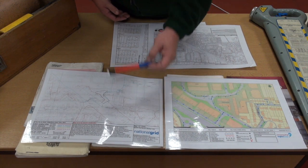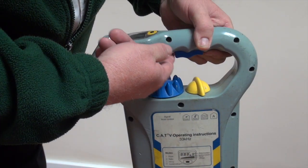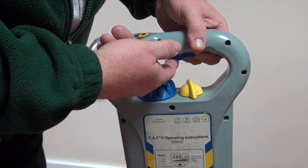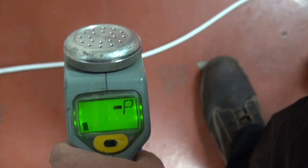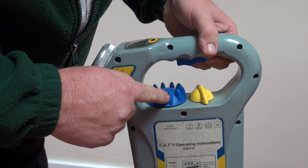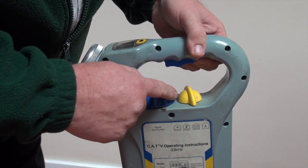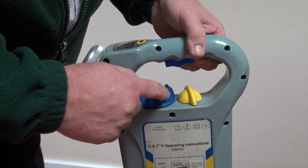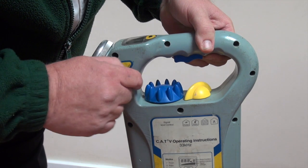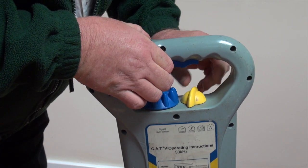On the CAT, there's a button at the top — squeeze it and it will tell you whether your batteries are good. This blue round controller is your sensitivity control: turn it clockwise to go up, counterclockwise to go down. The yellow switch is your setting selector — Power, Radio, Genny, or Avoidance.